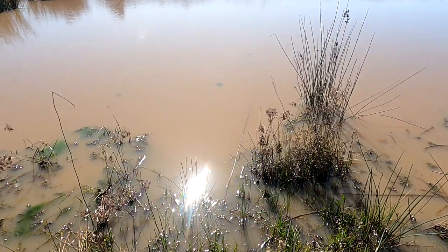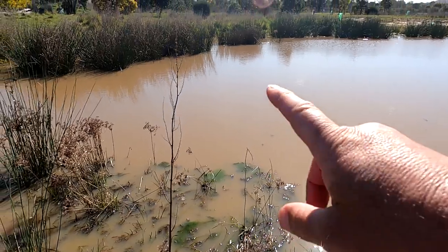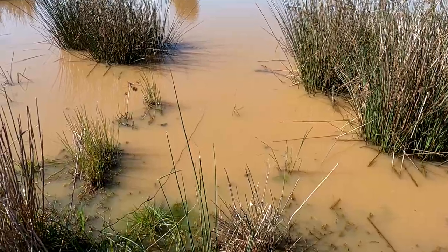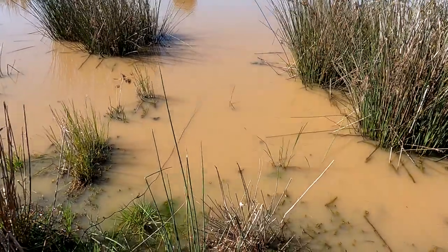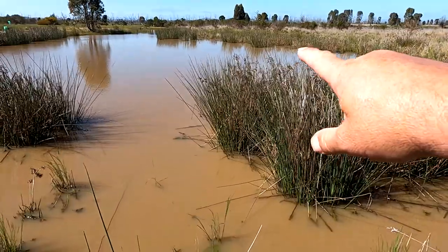Now the first net that you didn't get to see me put in is just out there. I might put the other net in on the other side over there where it might be a little bit deeper maybe, or in around those reeds. You can see the cord there. Net number two is also in — it's out there right in between those two tussocks or rushes or reeds or whatever you want to call them.